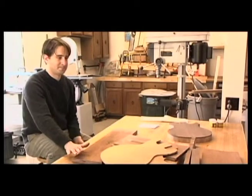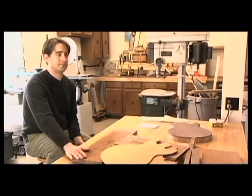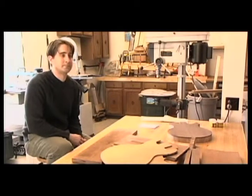Today we're with our friend Dr. Nate Wall, who among other things that he does, builds solid body electric guitars. Nate, why don't you tell us a little bit about yourself outside of the guitar building?